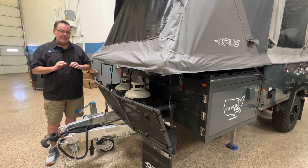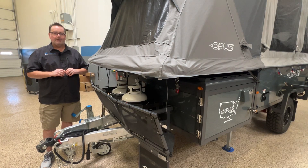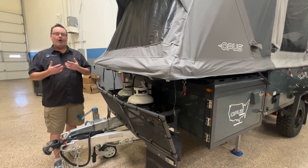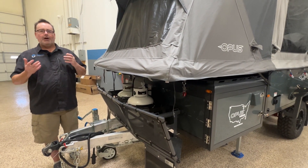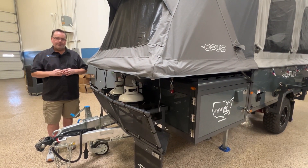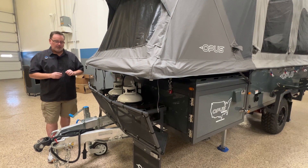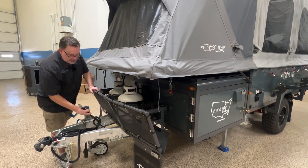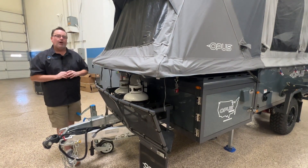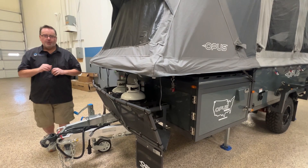On the front of the OP4 Limited Edition, we actually have two 20-pound propane tanks — something that's been requested a lot. The OP2 comes with two 20-pounders, but the OP4 has always only come with a single 20-pound tank, so this is a great upgrade. As with all Opus units, we're running the Cruise Master DO35 coupler and the ARK 750 jack on the front. These units are also pre-wired for DC-to-DC charging with a 50-amp Anderson connector, and we can install the charger here at X-Grid Campers.